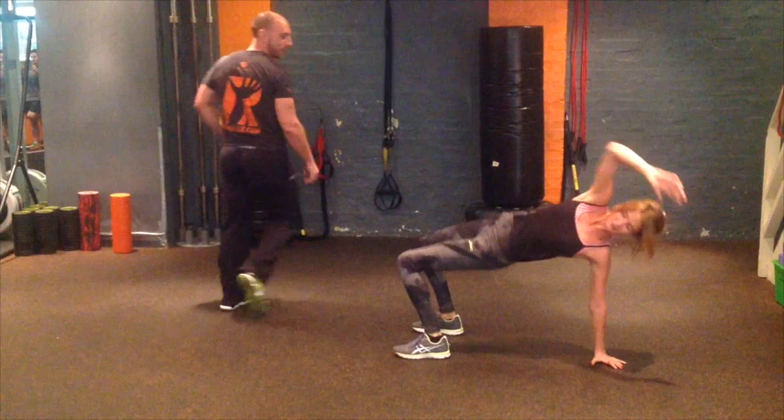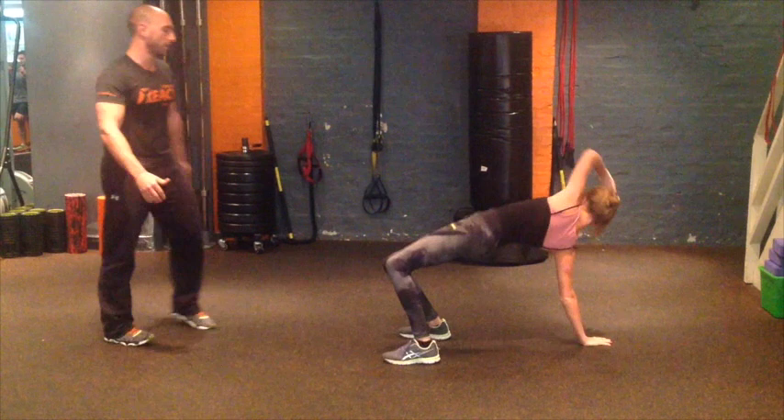Spin yourself this way, up and over. Nice and slow build, don't rush it. One more.